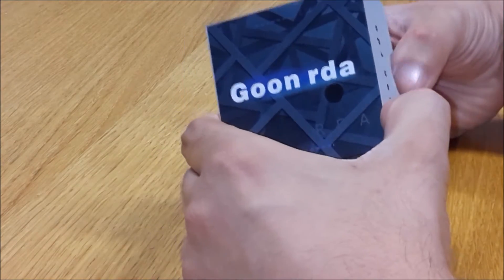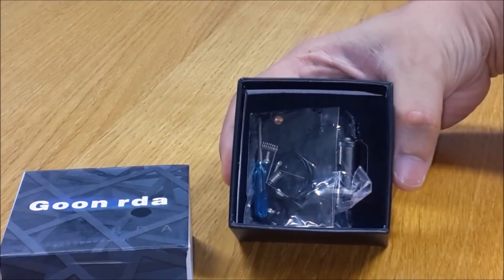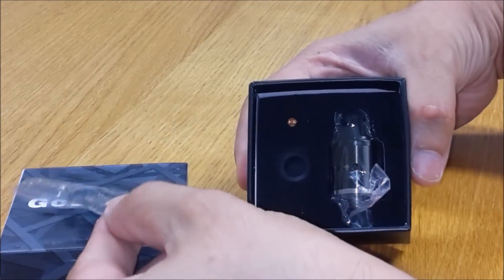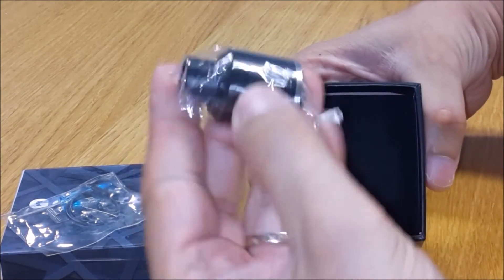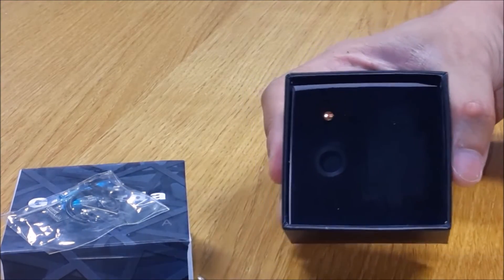Questo Goon clone si presenta in una classica scatoletta tipo fast-tech, ma è dotato di tutti i ricambi necessari. Tre o-ring più grandi per sostituire i tre o-ring presenti nell'atomizzatore, e due o-ring piccoli per la parte del drip tip. Dripper con drip tip proprietario e adattatore 510.